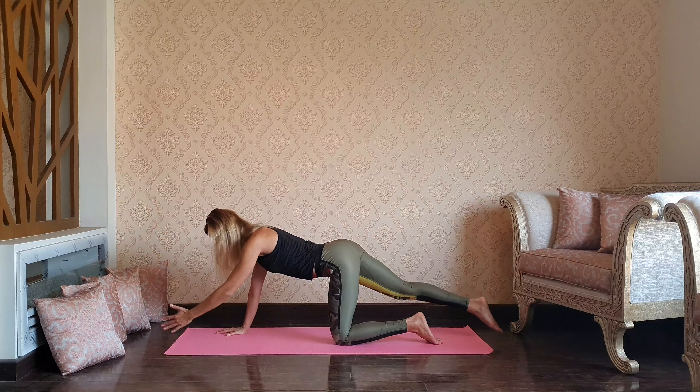Big inhale reaching through the fingertips, maybe a gentle back bend, and exhale forward bend, hands to the knees. Inhale up, exhale stepping back to plank, knees down, easy chaturanga. Inhale upward dog, and let's get back to downward dog, pressing the hips up and chest down.